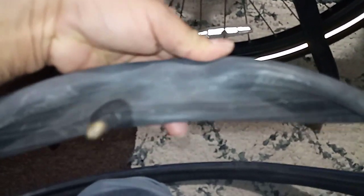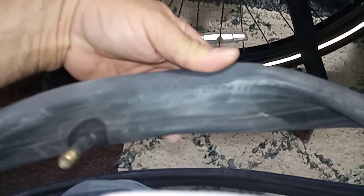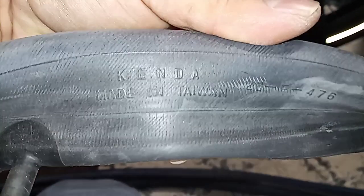Okay, I was wrong — these are Kenda and they're made in Taiwan. I think the number is 20476, not sure what that number is. Anyway, these are really thick, and they're what I had on the mountain bike, but those are different — those are off-road tires. These are road tires, so I had to get some new ones.